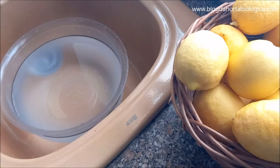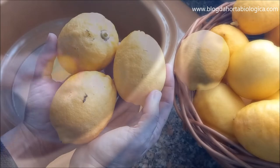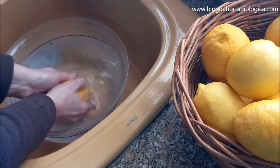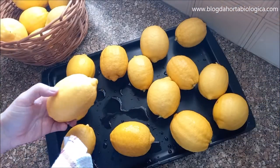For all the methods we are going to show you, it is important to start by washing the lemons well. Even when they are organic there is always dust and residues that must be removed from the peel before preserving. After washing, they should be dried well with a cloth.